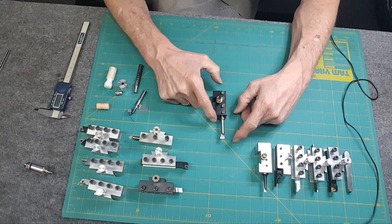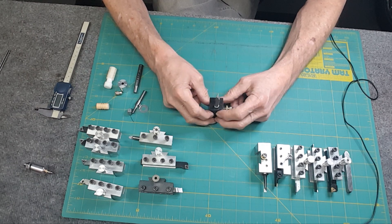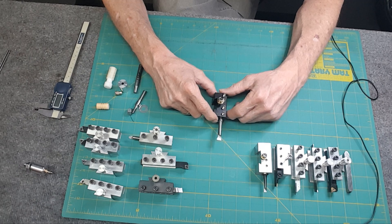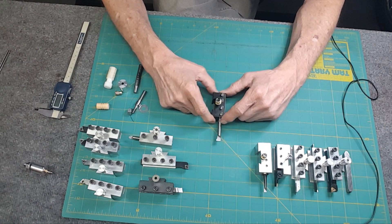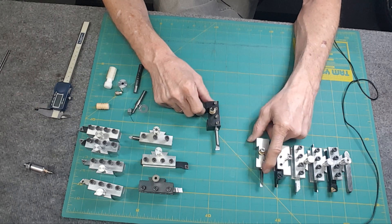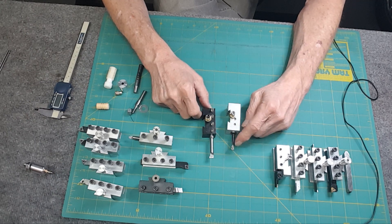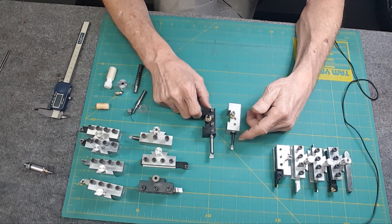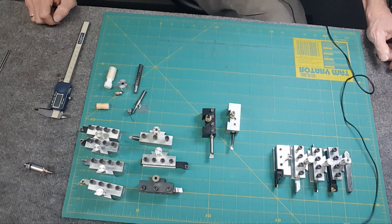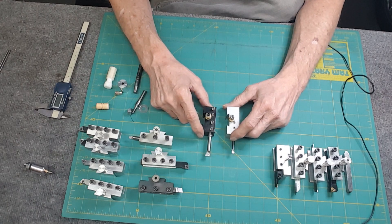Boring tools: this carbide one was given to me and it's an incredible tool for boring — it gives a gorgeous finish. I wish I could find another one. I also bought the entire Criterion boring bar set, and this one right here is my favorite. If you want a nice finish and precision cuts, look on eBay for a Criterion boring bar set. They're in demand so you might have to hunt for them one at a time.